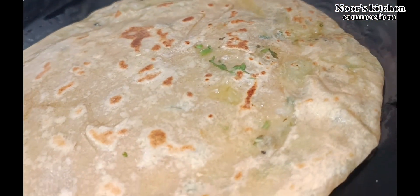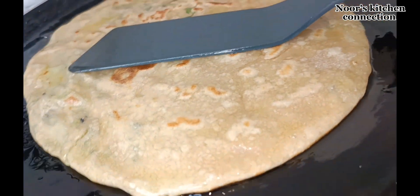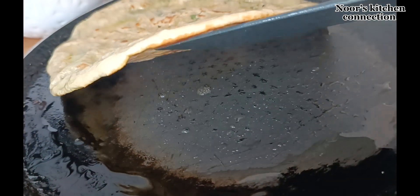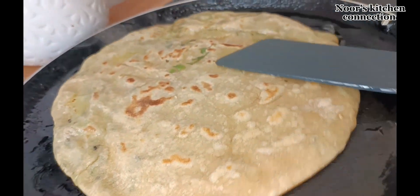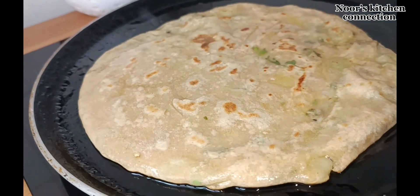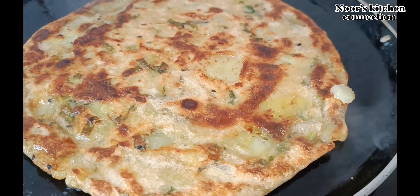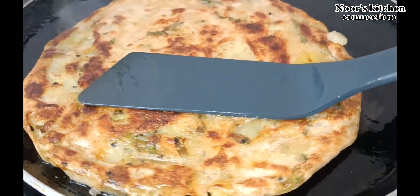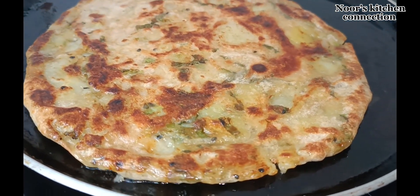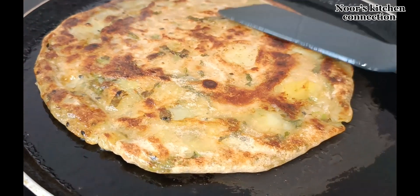Once 30 seconds to one minute has passed, turn the side — look, it is nicely golden. Turn it to the other side as well and leave it to get a beautiful golden color on this side too. It is very delicious, very nice, and easy to make.